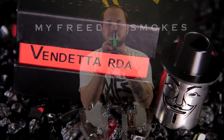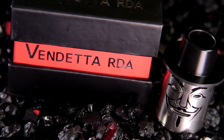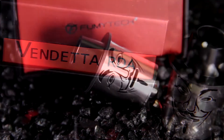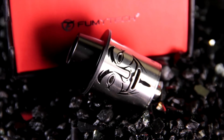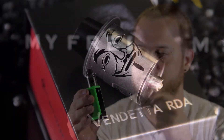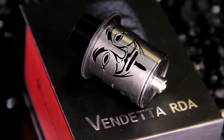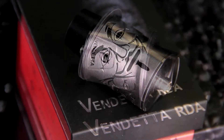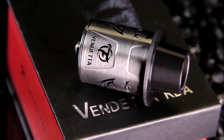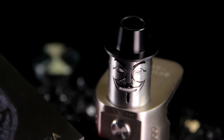It's a pretty unique looking RDA because it has the Guy Fawkes mask on it. You may be familiar with the Guy Fawkes mask — you see a lot of people wearing them at protests. The hacktivist group Anonymous has made it pretty famous. It's also used in the movie V for Vendetta, which is where the name for the RDA came from. Kind of cool, almost gimmicky, but actually pretty cool. The eyes and the mouth are your airflow adjustment, and the drip tip is made to look like the Guy Fawkes top hat.